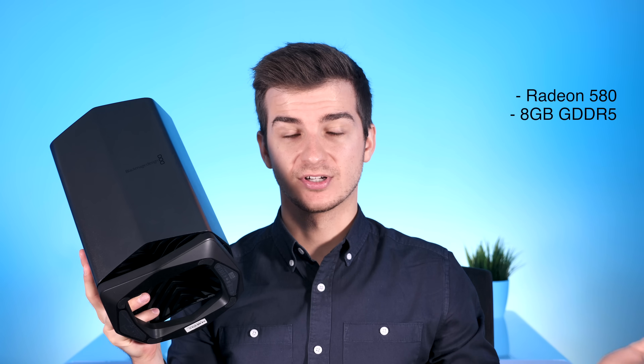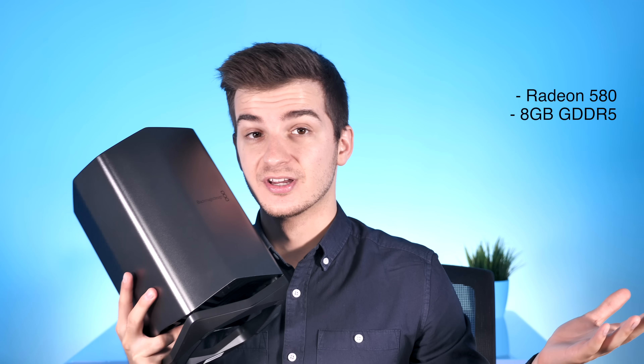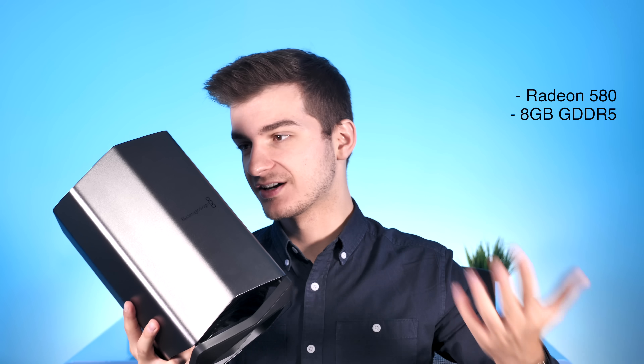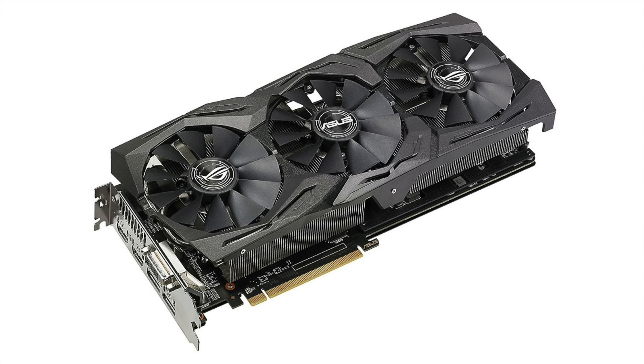Now let's talk about the downsides. The biggest is that this eGPU is not upgradable — it's literally the only one on the market that isn't. It comes with a Radeon 580 with 8GB of GDDR5 memory, and that's it. You cannot take the 580 out or upgrade it, so you're stuck with it forever until you replace the whole unit. The 580 is a mid-range GPU — it's not high-end.